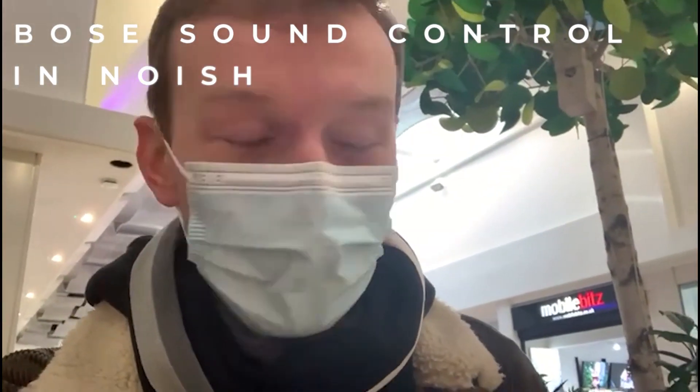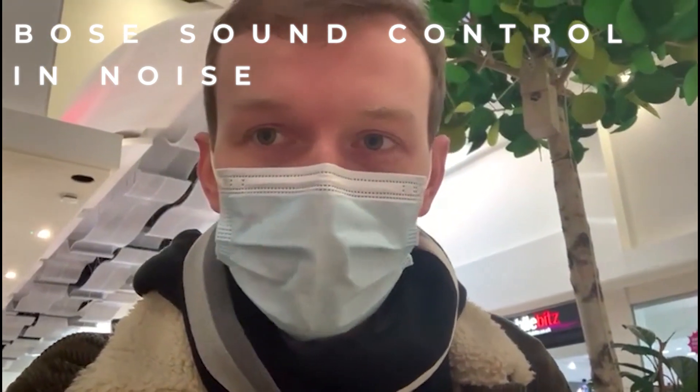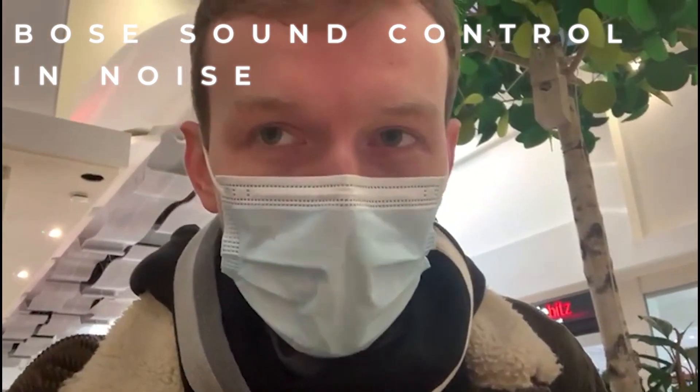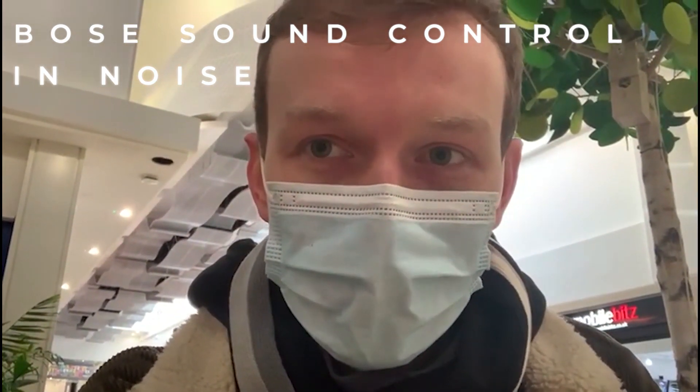I'm in a shopping centre with the new Bose hearing aids. I wanted to try them in a retail context — I've just been out and bought something in a shop. The one-on-one conversation side of things was relatively good; I did need to ask the guy to repeat himself a couple of times. My biggest unexpected observation is that it's the unexpectedly loud background sounds in the centre that I'm struggling to differentiate between. When there's a big screeching or children playing in the background, it's not really reducing that to allow me to focus on the person in front of me. But I only had to ask for a repeat once, so that's pretty good.